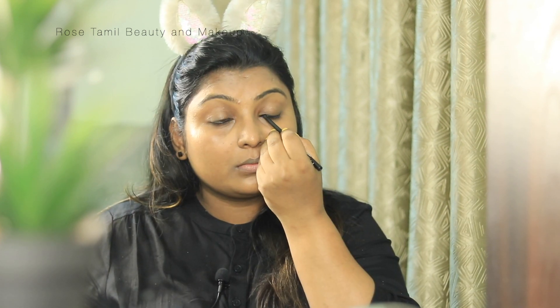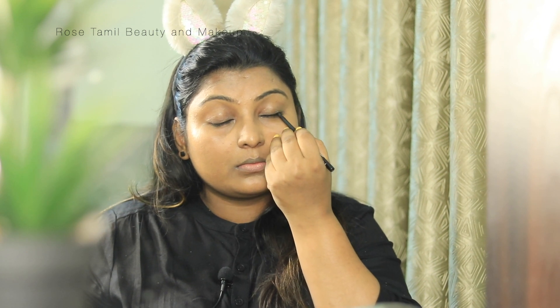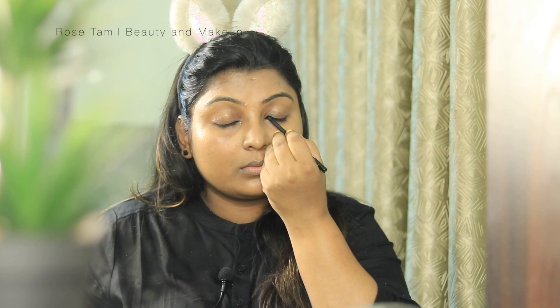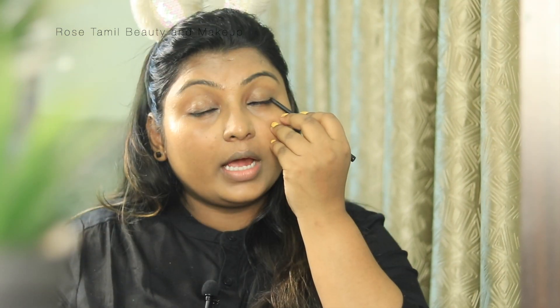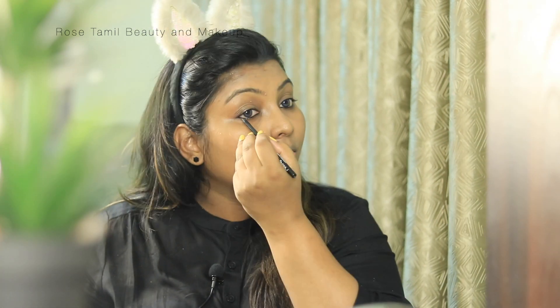For a normal daily basis look, we don't need to apply a lot. We will apply the kajal on the waterline area. That is why we apply the kajal — to use just a little bit to enhance the eye. Even if you apply the kajal subtly, you won't notice much but the eye looks very nice and natural.